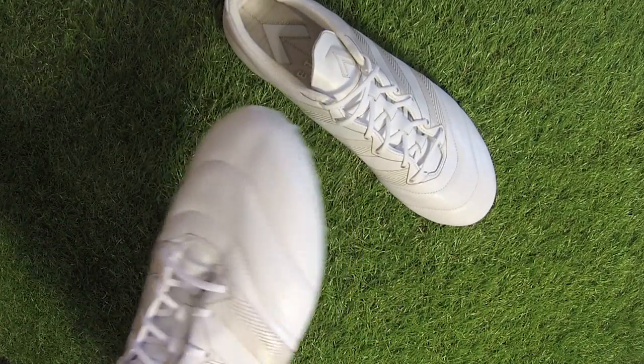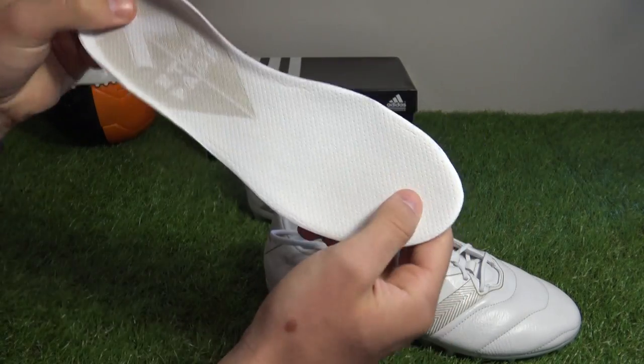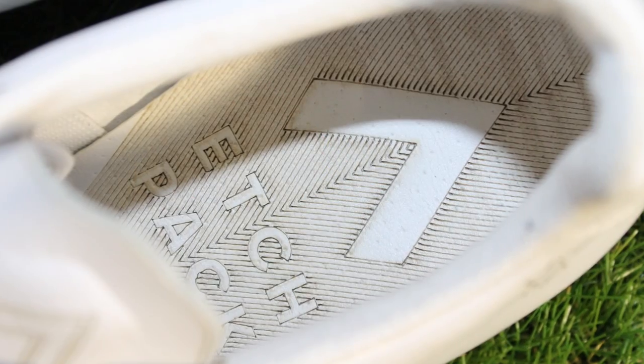Pulling out the sock liner for a look — it's a pretty classy sock liner, white with an edge pad on the heel. Pretty standard in terms of sock liners.